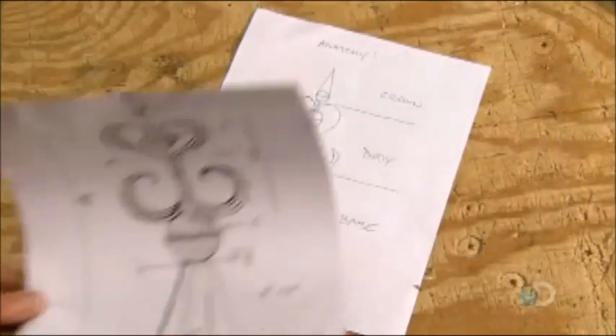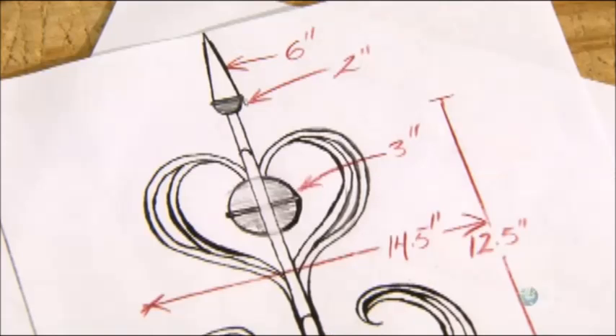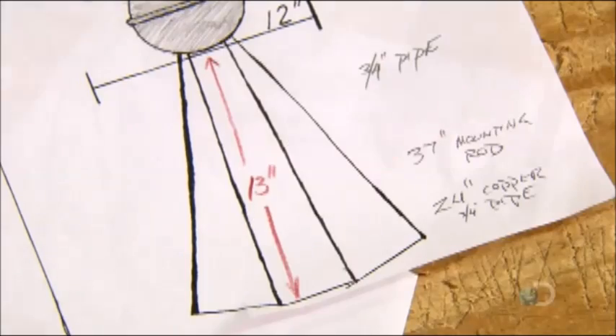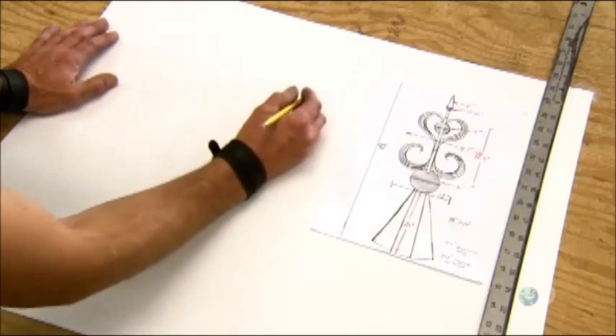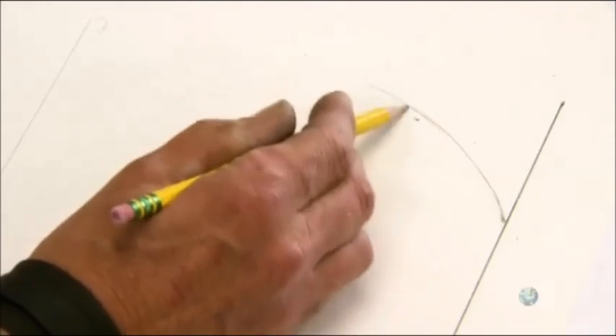To make a copper finial, the artisan first draws the design on paper. Like many finials, this one will have a point, a central orb, and skirting. Once the design has been approved by the client, he draws larger versions of it onto poster board. They'll serve as templates for the copper parts.